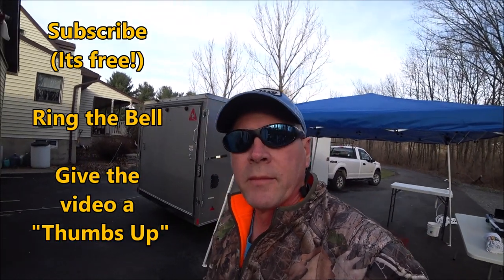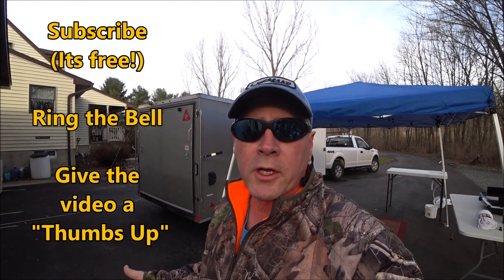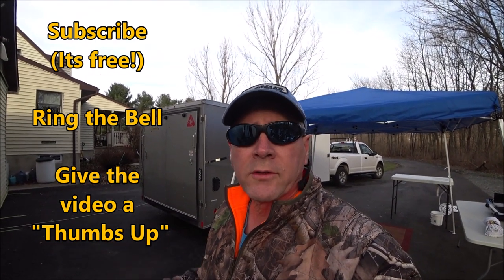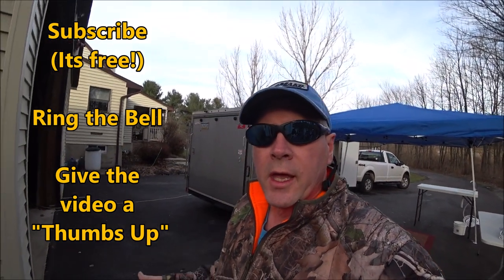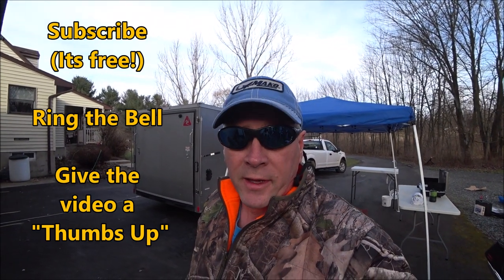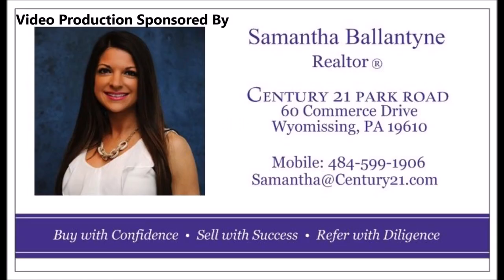If this video helped you, don't forget to subscribe. If you ring the bell, you'll be notified every time I put up a new video so you can watch us as we start traveling with the motorcycles all over the country. Don't forget to give the video a thumbs up — that also helps. But more important than all of that, make sure you go have some fun out there. Thanks for watching, I'll see you next time!